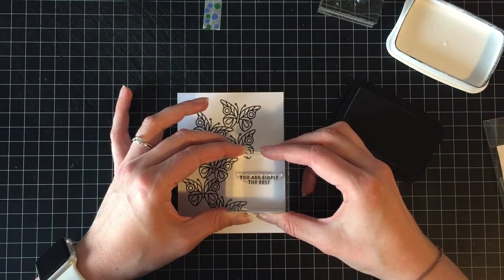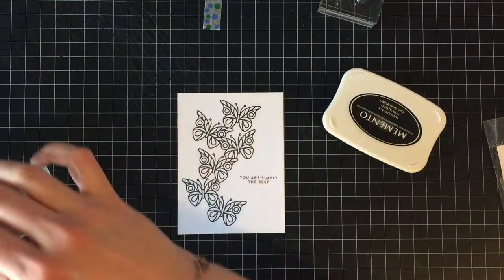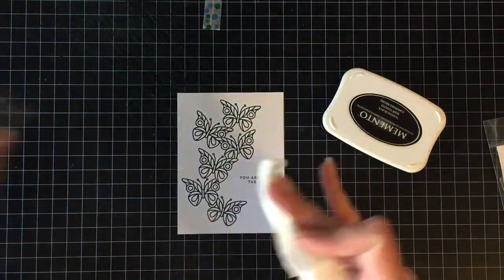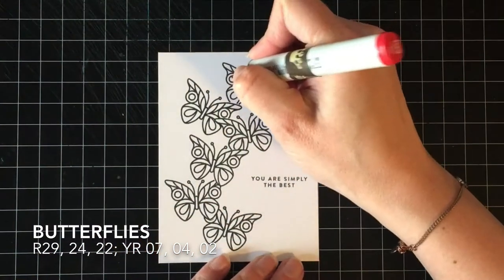The greeting that I'm going to be using is 'You Are Simply the Best' from the same stamp set. And then I am going to start coloring these in — I wanted to go with a rainbow.